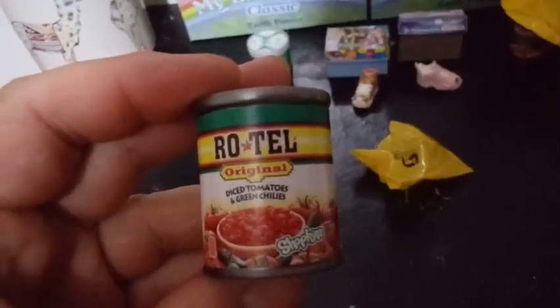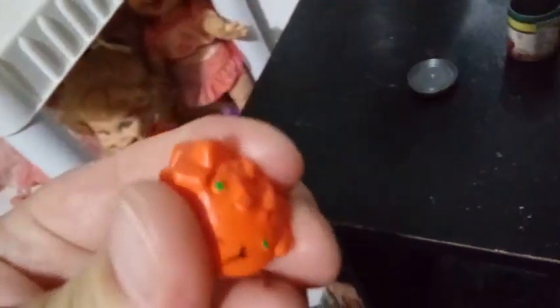Our next one — looks like we got Rotel. Rotel Original — this is diced tomatoes and green chilies. I've used this before in my actual chili. This is another squishy one. Look at this — it's just a pile of diced tomatoes, and it's really squishy. It's almost, dare I say, like the trash pack or grocery gang squishy. So this is Bryce's Diced Tomato, and we're from the pantry section as well.